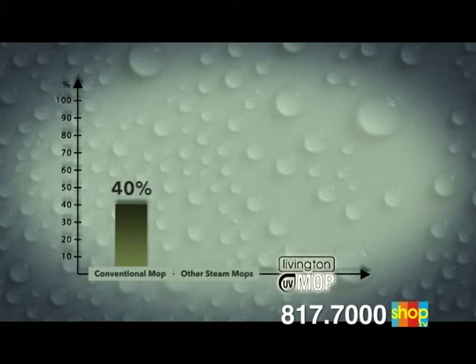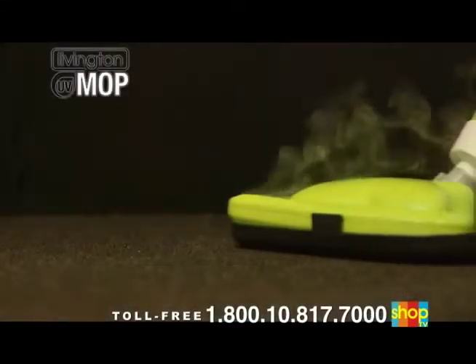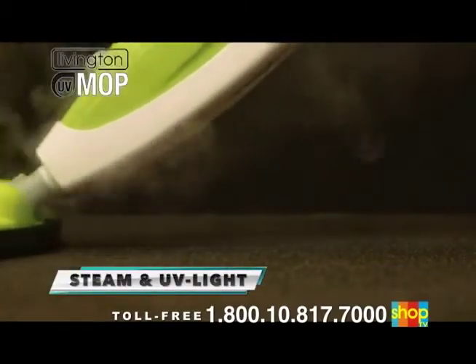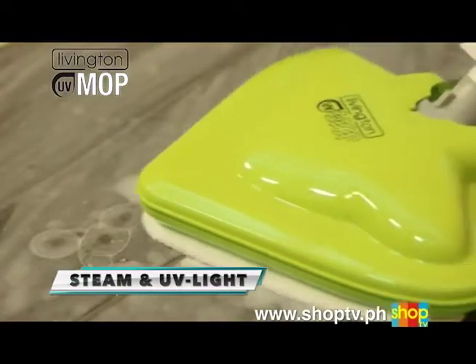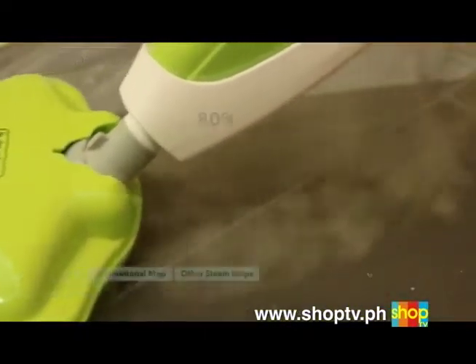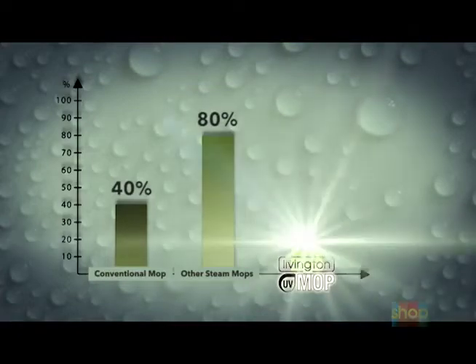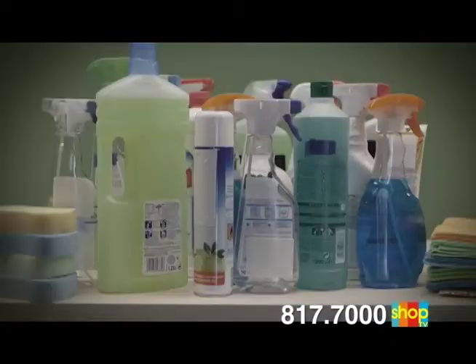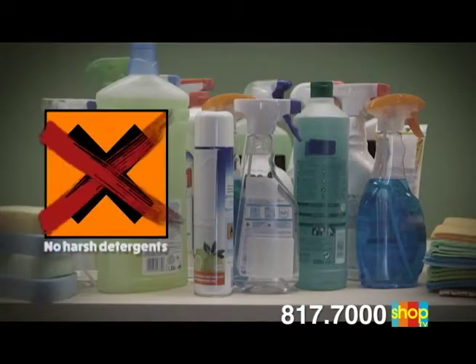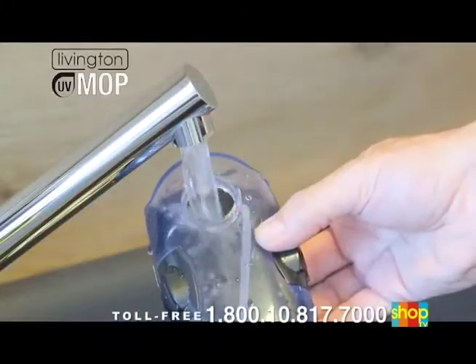In contrast, generic steam cleaners already can remove up to 80%. But only the unique combination of steam at a temperature of 110 degrees and sterilizing UV light ensures absolute hygienic conditions. Tests with the incorruptible Luma tester have revealed that the Livington UV Mop has a purity rating of 99.9%. And the best about it: you need no harsh detergents, no chemicals, no pollutants — you just need pure and simple water.